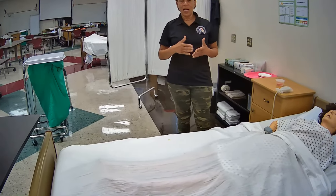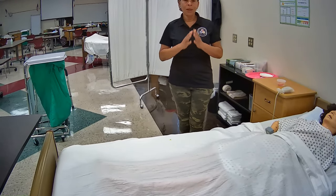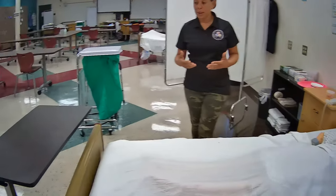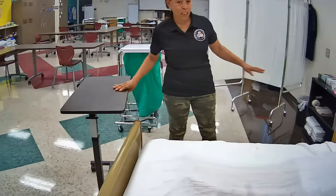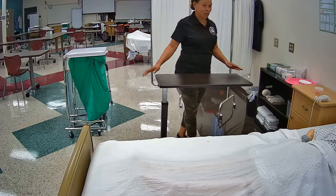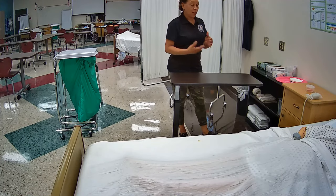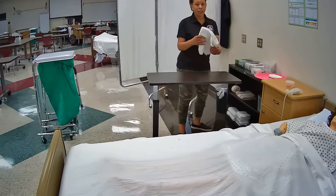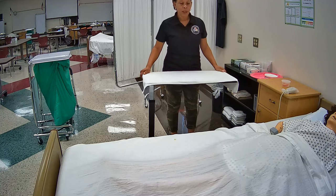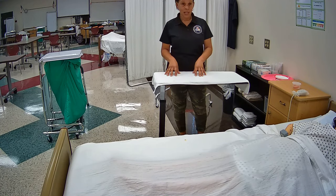With Prometric, each and every time before you gather your supplies for all the skills you are required to perform, you will have to verbalize washing your hands. Make sure you do that before you collect your supplies. The good thing about the Prometric site is that their supplies are going to be situated next to the person's bed or close to it. So I highly encourage you to drag the overbed table close to the supply area to start collecting your supplies. The first thing I would do is collect a towel to place on the overbed table as my clean barrier, because you do not want to place clean supplies or soiled supplies directly on the actual table.